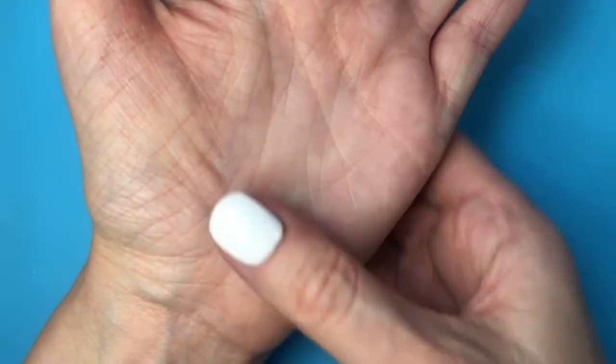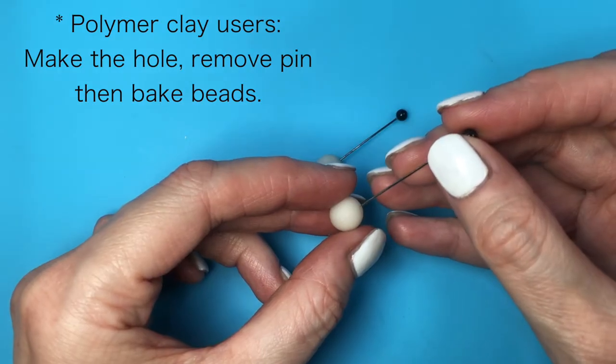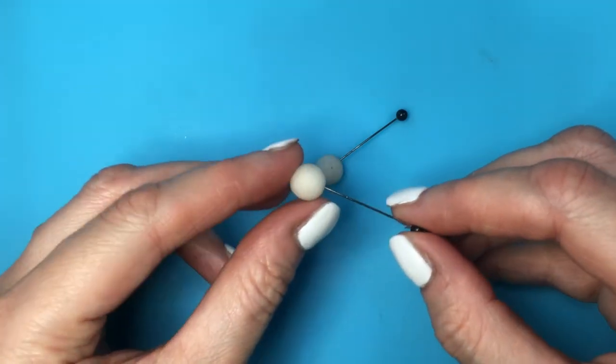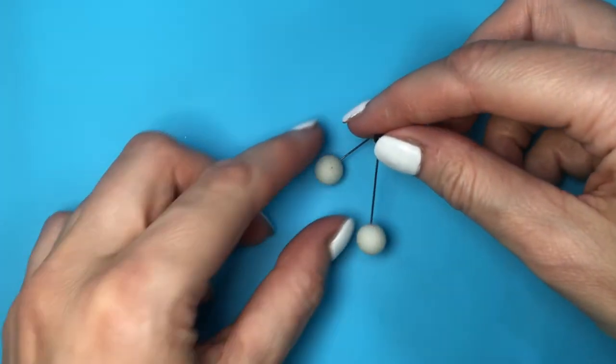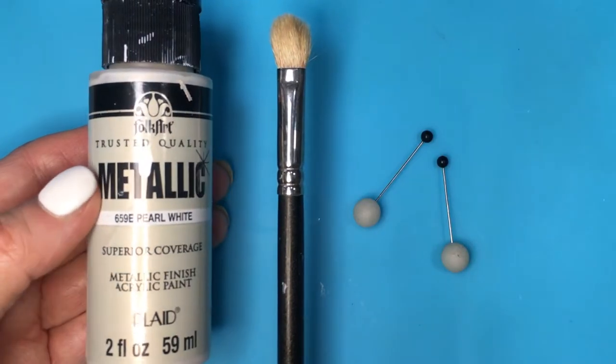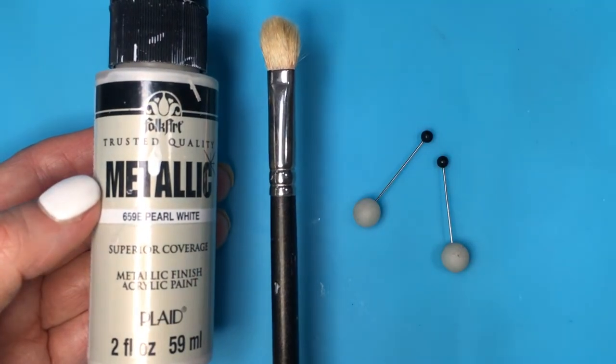I'm going to turn this into a mini bead just by rolling it in between the palm of my hand and my finger. I'll let it dry just so that the outside of it is dry but the inside is still soft, and I'm going to be placing a couple of pins in there just to make holes.